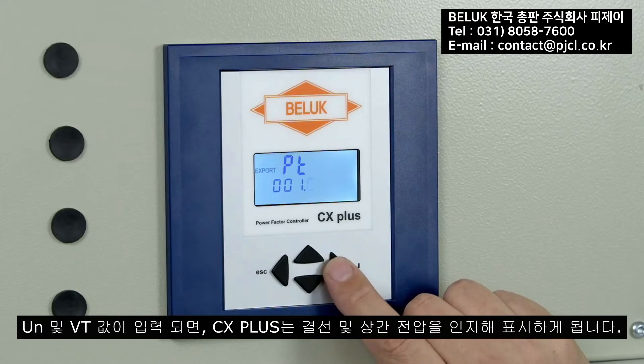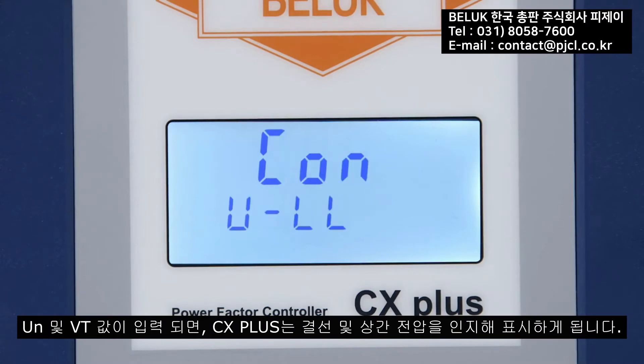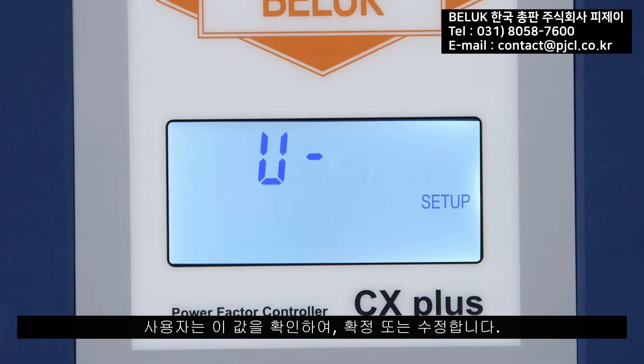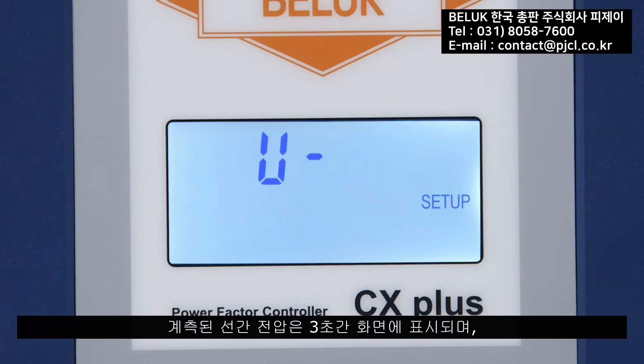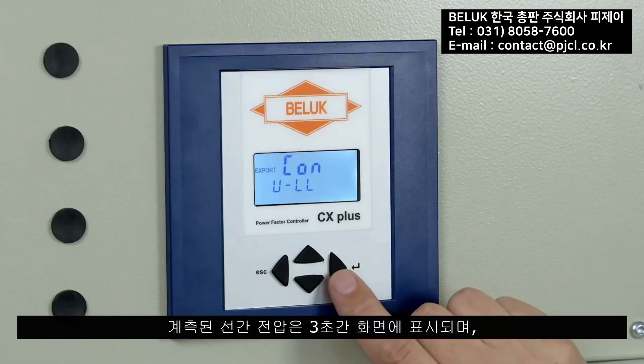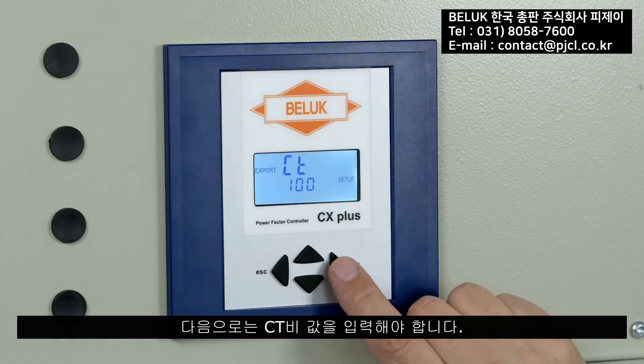Once the parameters UN and PT have been entered, the CX plus recognizes and indicates the type of connection of the voltage measurement. The user confirms this setting or corrects it. The measured ULL value is then displayed for three seconds as a check of the correctness of the previous entries.